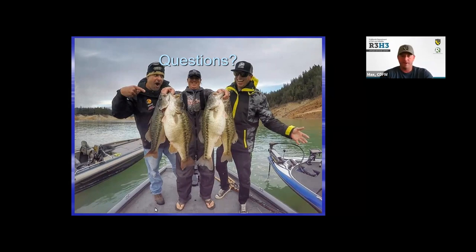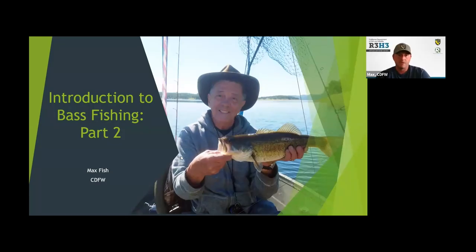Thanks, Monty — that was a great background, a good overview and a ton of great information. My name is Max Fitch. I'm a biologist with the department. Like Monty, I grew up with a fascination for fish and started off young bass fishing, primarily ponds and creeks. As I got older and got access to a boat, I started fishing lakes and reservoirs more. I chase a lot of other fish too. I consider myself a casual bass angler but with a lot of experience — I'm not a trophy hunter or a tournament angler, so I'm going to give you my perspective on bass fishing and my approach to it.